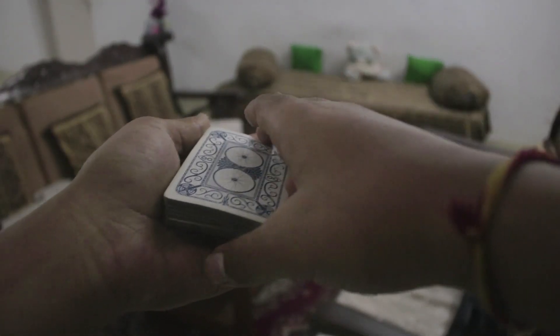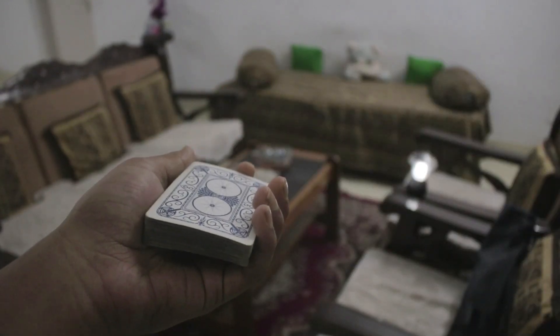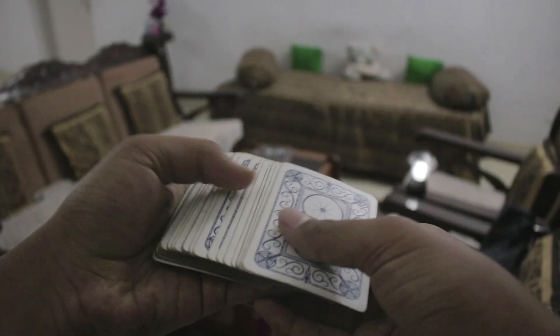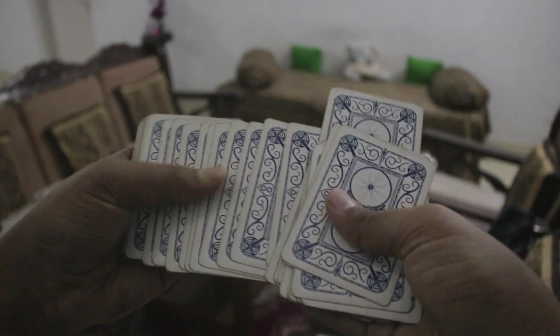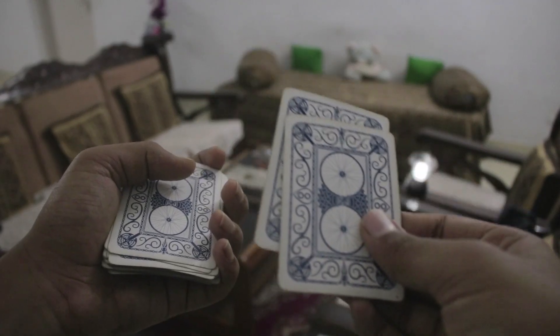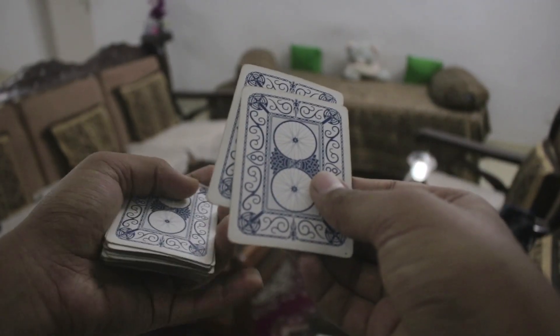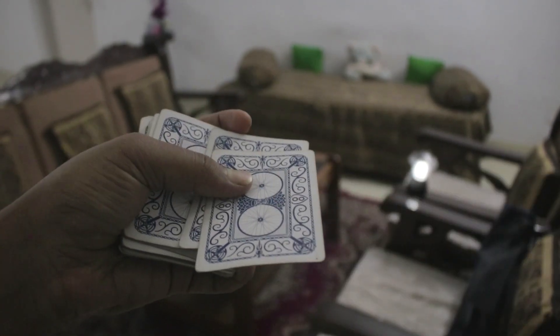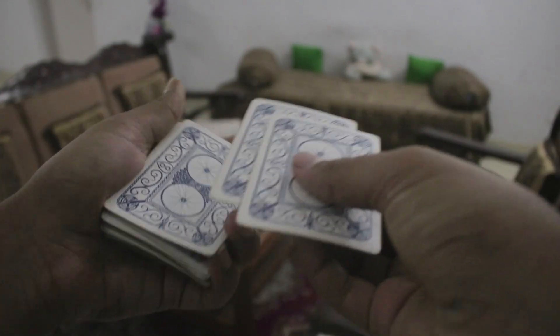So you've got the deck in your hand. First give the deck a shuffle — it doesn't really matter, just some shuffles. Now go ahead and have the spectator touch any two cards — just touch them, not take them out. While talking to the spectator, go ahead and get a push-off pinky break below the top card. You can say it was a free choice or something like that, and just get that pinky break.